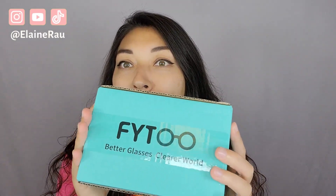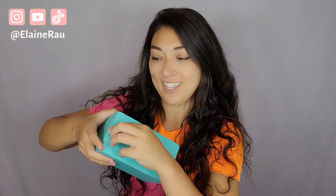Today I'll be checking out these Phyto glasses. I just took out my contacts so I can test these out. Let's go ahead and check these out.